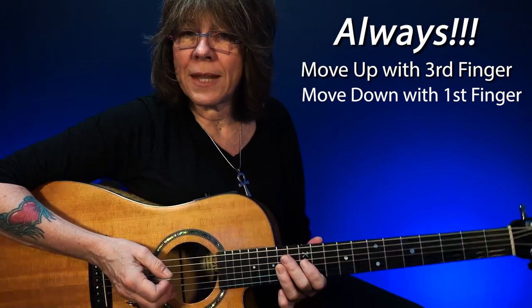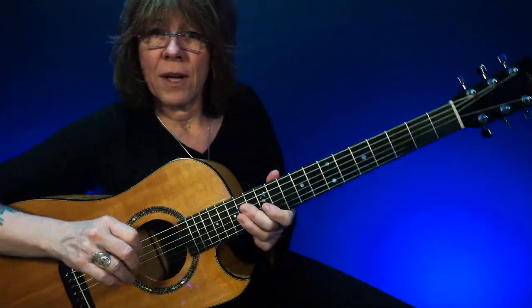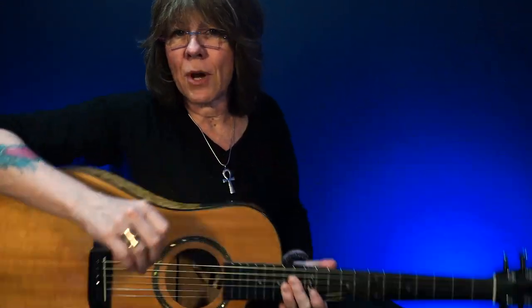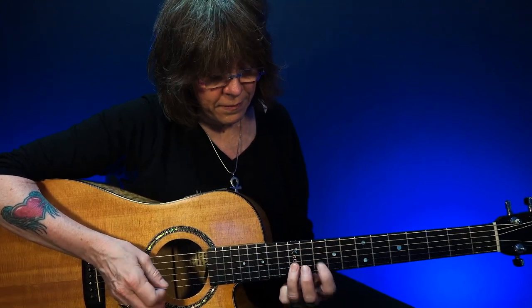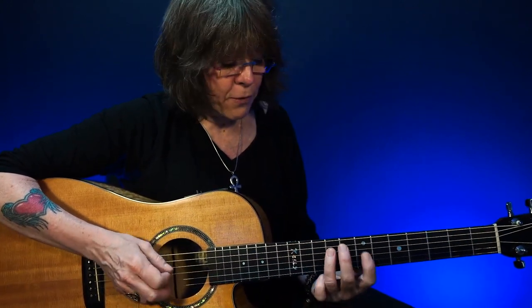Notice when I'm playing these, I always move up — and that's in pitch. It's never the direction your guitar neck is pointing, because you could be sitting funny or sitting on a couch or have it strapped on. So it's always up in pitch or down in pitch. I move up with my third finger and I move down with my first finger.